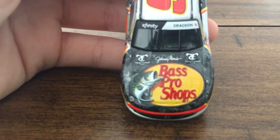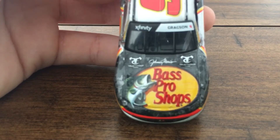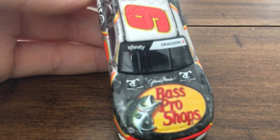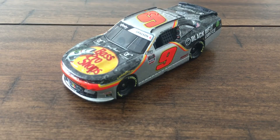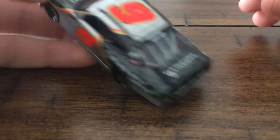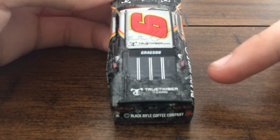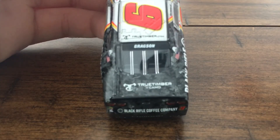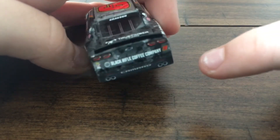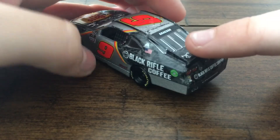Now we'll look at the hood — Bass Pro Shops, we got the nice fish, True Timber, Johnny Morris, and True Timber again. On the windshield there's Xfinity and Gragson. I really love these Xfinity Series cars — they just look amazing. There's the nine with the roof hatch and then True Timber in the back, Gragson's name on the rail, True Timber camo, Black Rifle Coffee Company, the nine, the taillights, Chevy Camaro, and some exhaust.